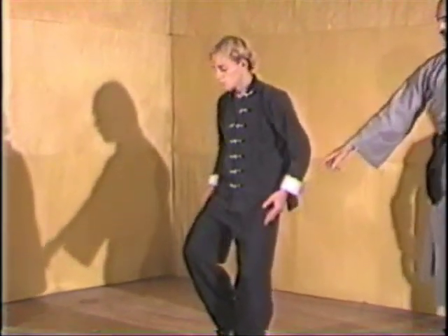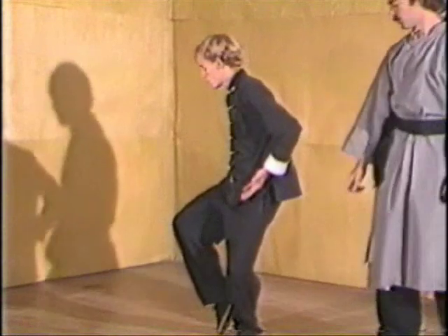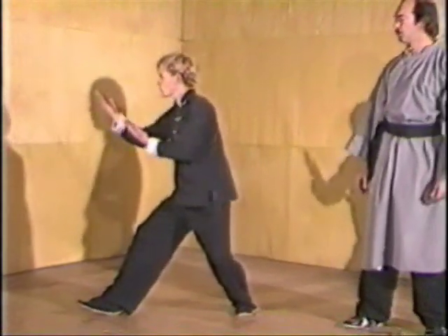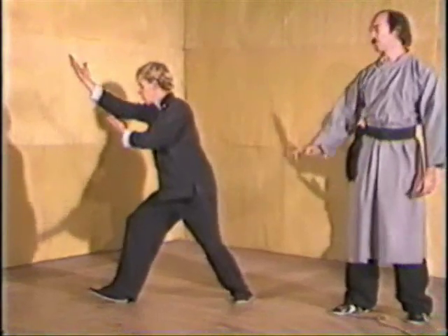Palms cup up, step, heel first. Always with the heel first and grab with the toes.